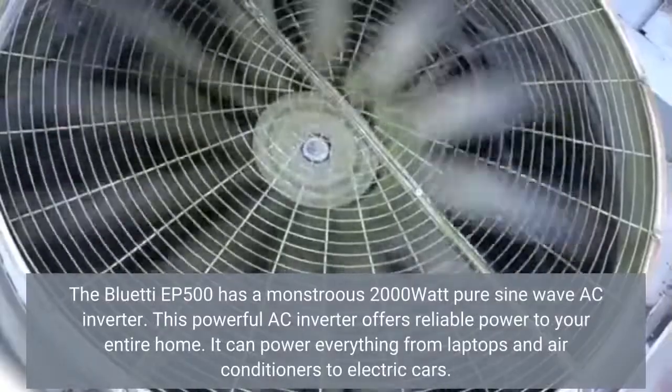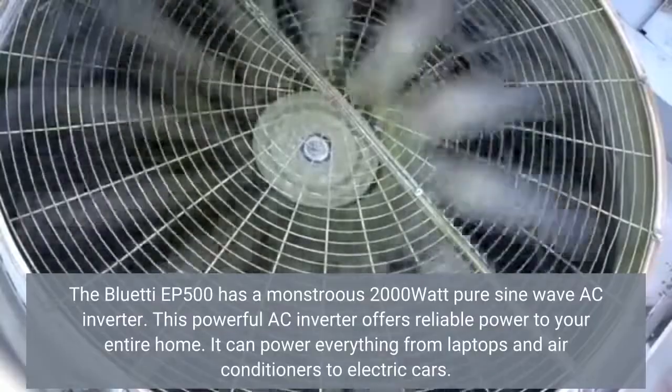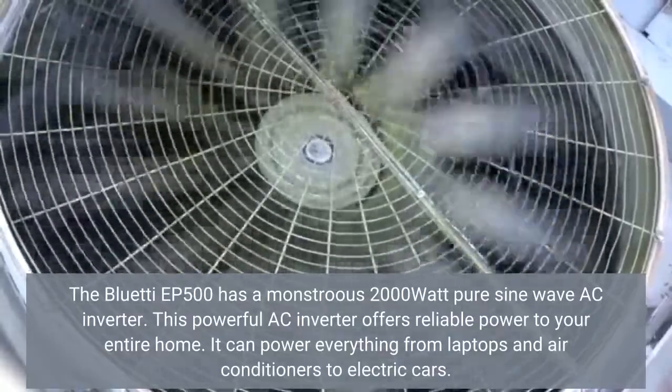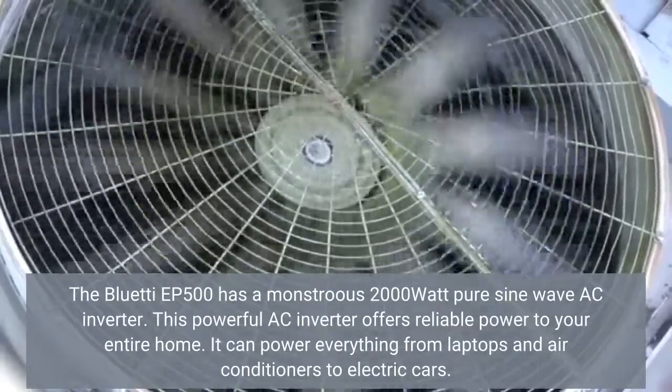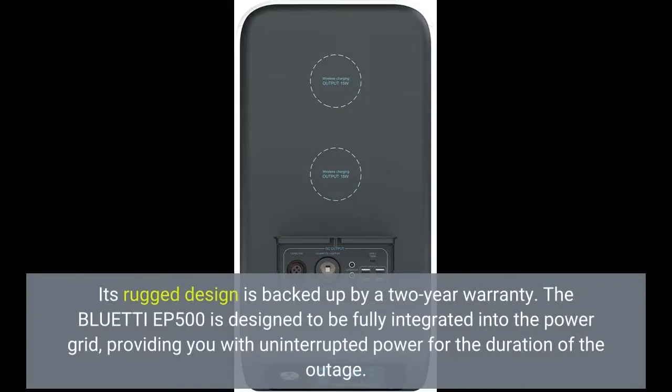The Bluetti EP500 has a 2,000 Watt pure sine wave AC inverter. This powerful AC inverter offers reliable power to your entire home. It can power everything from laptops and air conditioners to electric cars. Its rugged design is backed up by a 2-year warranty.